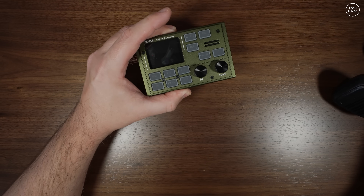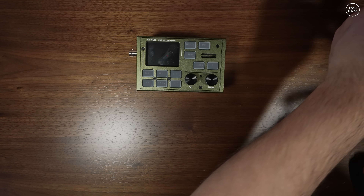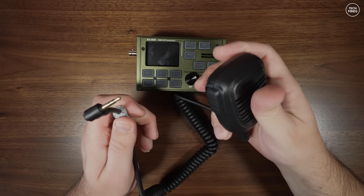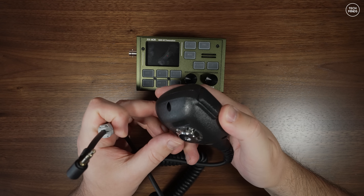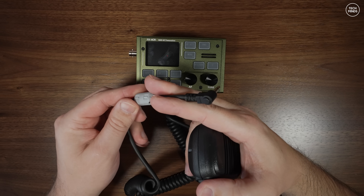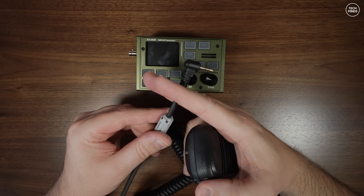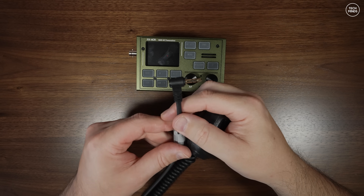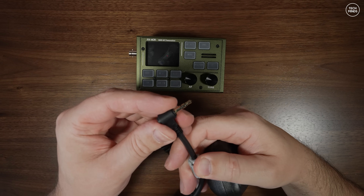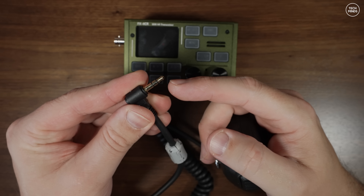The included microphone is actually a newer style compared to what was shipped with previous versions. It definitely feels more expensive and more solid than the previous version microphone. Later in the video I'll let you hear what the microphone sounds like when transmitting. It is terminated with a 3.5mm stereo plug and also includes a ferrite clip-on core, which presumably stops any RF getting back into the audio chain via the microphone cable.